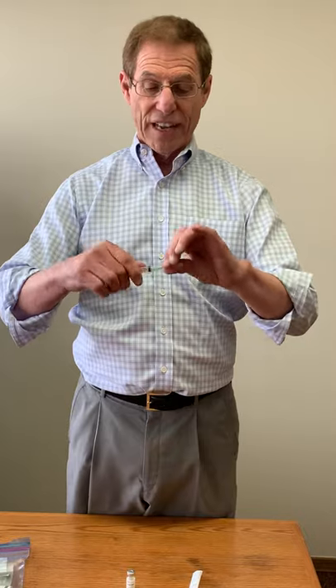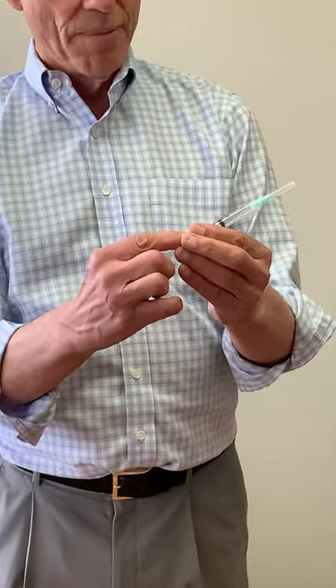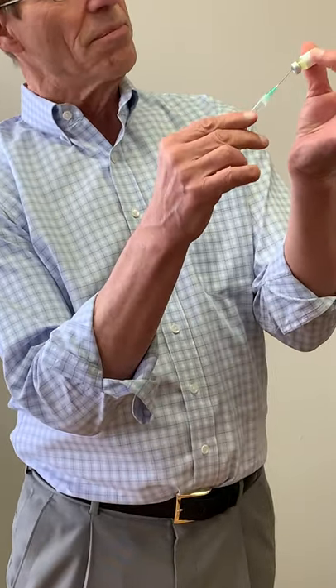We take our 3cc syringe and attach the larger needle, which is the 21 gauge, just like that. I like to pull the plunger back to two, because we're going to be taking two cc's out and it's just easier if you do it in a vacuum. We'll be taking it out in a back-and-forth motion, so I put the needle in the middle of the rubber.